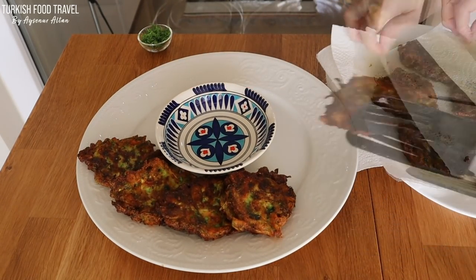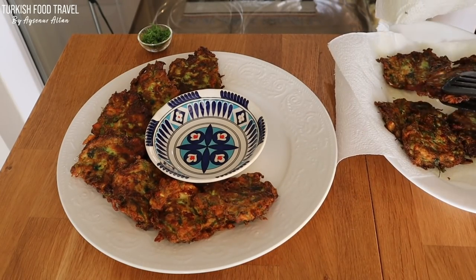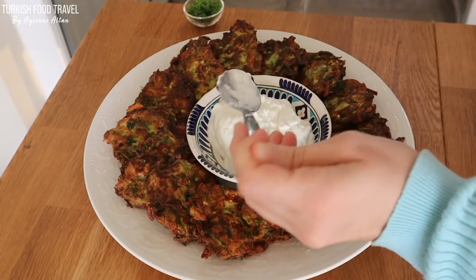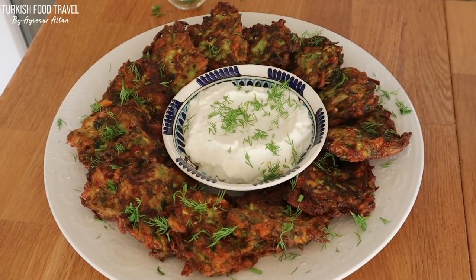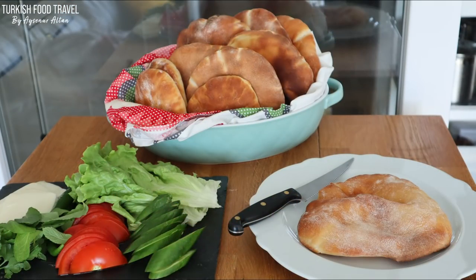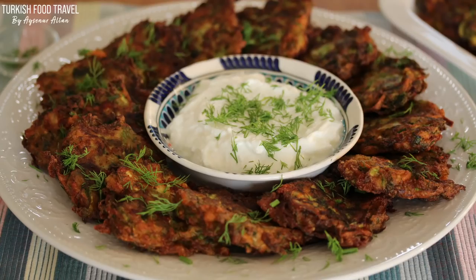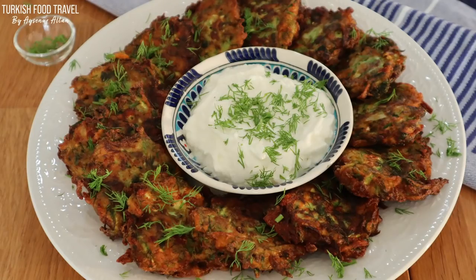To serve, I placed a smaller bowl inside a bigger one and put the mücver on the side, filling the bowl with full fat yogurt. It's not ideal for dipping, but you can spoon some yogurt onto your plate and eat both together. It's great for a quick lunch — you can use it in sandwiches, fill the gobbit bread from the previous episode with these delicious mücver for a picnic, or use it as a side dish at dinner. Thanks for watching — I hope to see you in another delicious Turkish food recipe and travel vlog. Afiyet olsun.